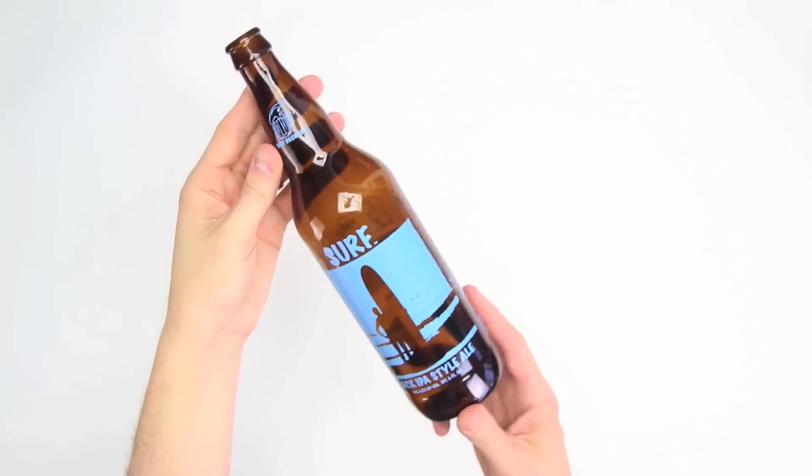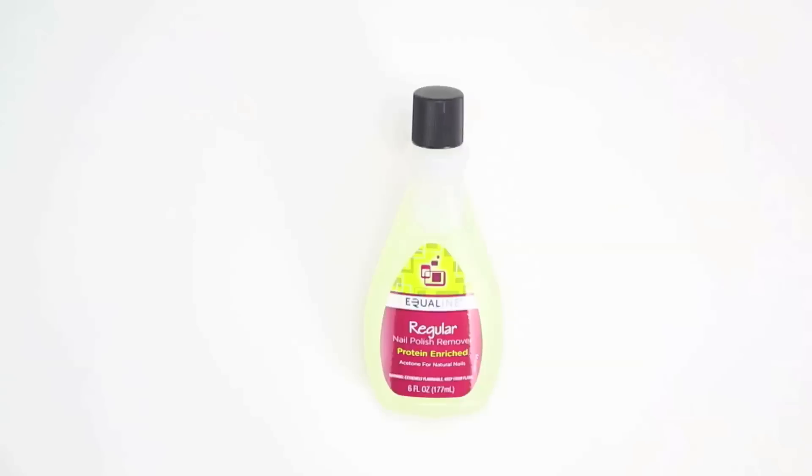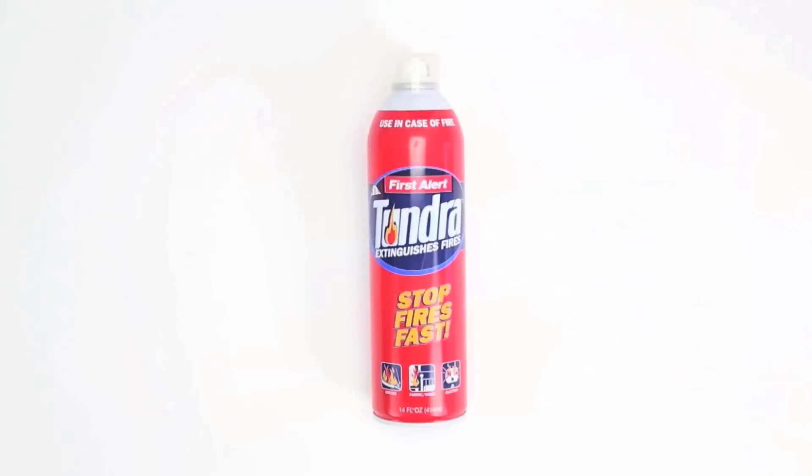Materials: beer bottles with painted-on graphics, cotton string or yarn, some sandpaper if you get that far, a lighter and some lighter fluid, nail polish remover, a bowl of ice and a couple little sauce dishes or cups. And let's get safe and use some gloves and get a fire extinguisher up in here.